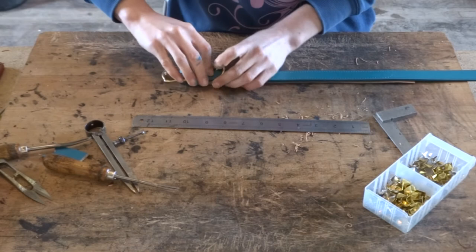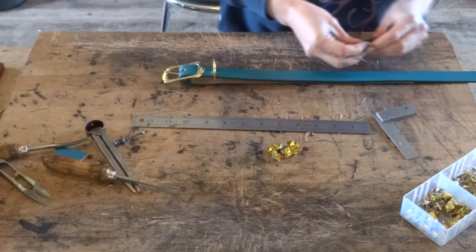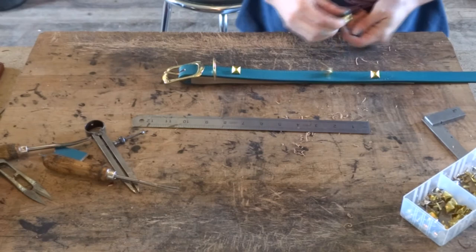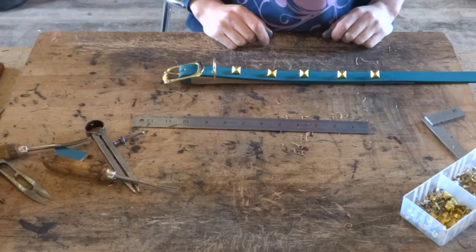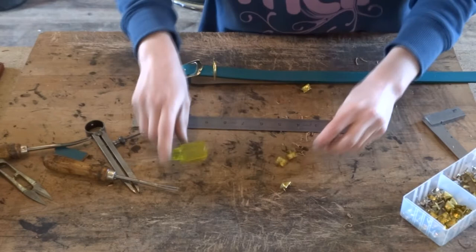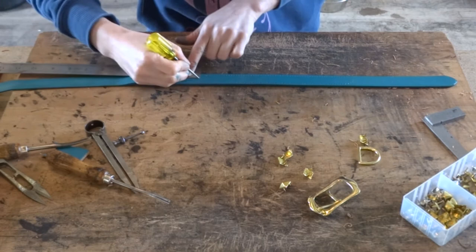Now we want to put our buckle and D-ring onto the collar so we know where they will sit once stitched in and so we can then mark out where our studs will go. I'm just using the half inch square studs so I'm going to lay them out. I like to place the first and the last ones to start with and then decide where the rest will go as to how many I can fit on. This is quite a short collar so I'm only going to be able to fit five studs. Once you're happy with where they are, mark where your first and last one will go and then mark from there how wide they are and how much room you've got for your other studs.